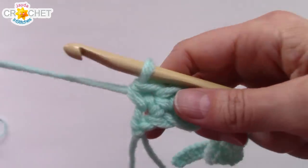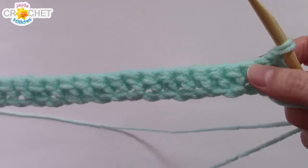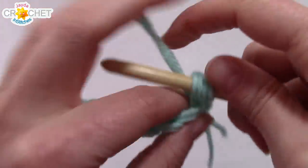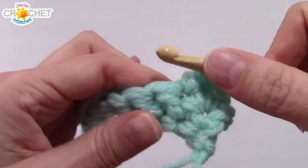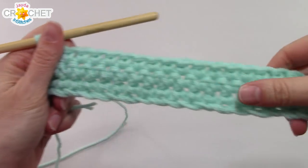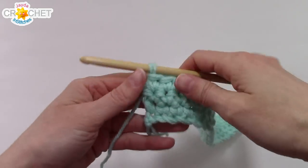At the end of row one, chain one, flip your work, and repeat for two more rows: single crochet into each stitch across — 34 stitches — chain one, turn, and single crochet back again. At the end of row three you should still have 34 stitches and a nice straight narrow rectangle.